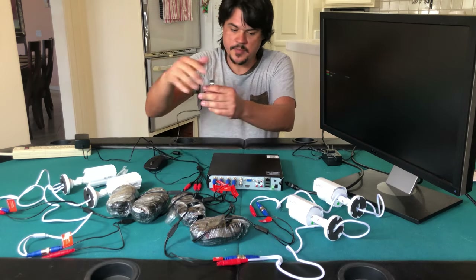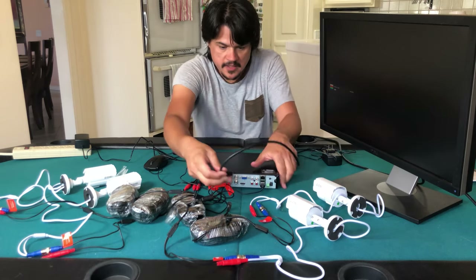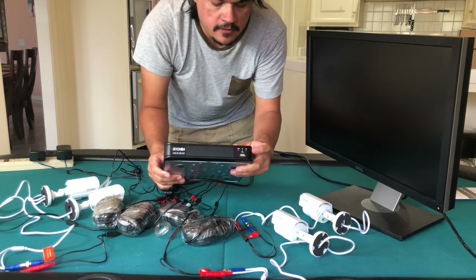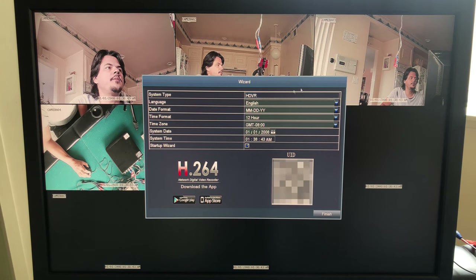I'm going to connect the mouse to the back of the unit, connect our HDMI cable so we can monitor the cameras, and connect the power. The front power light has gone on.